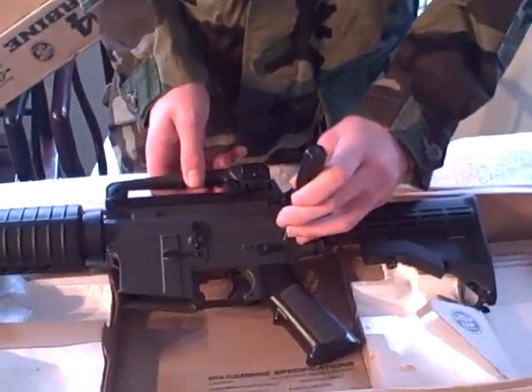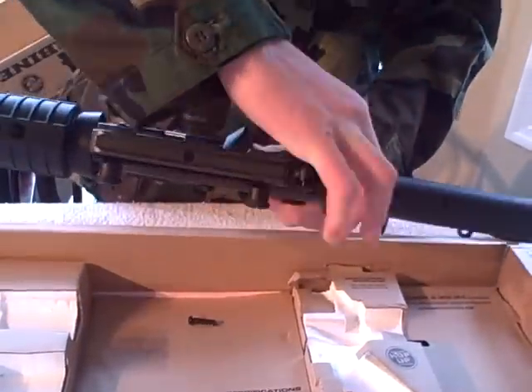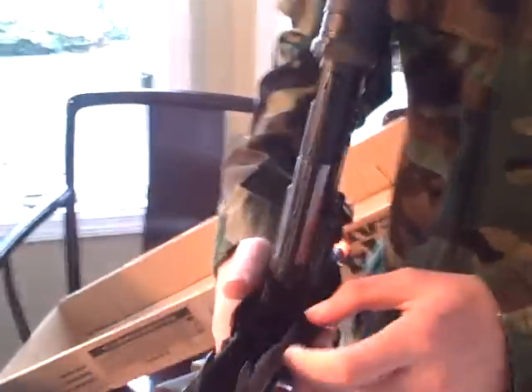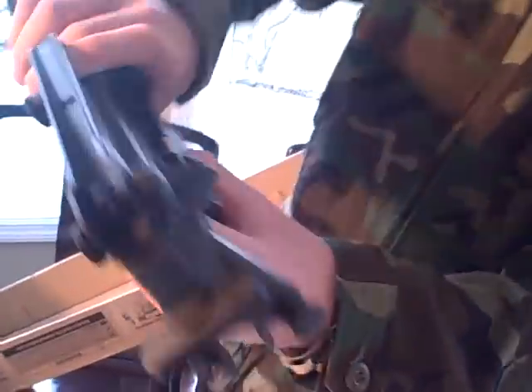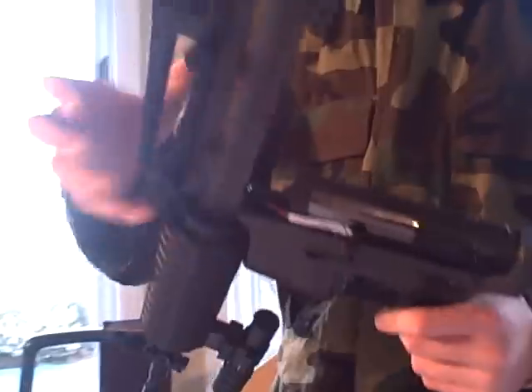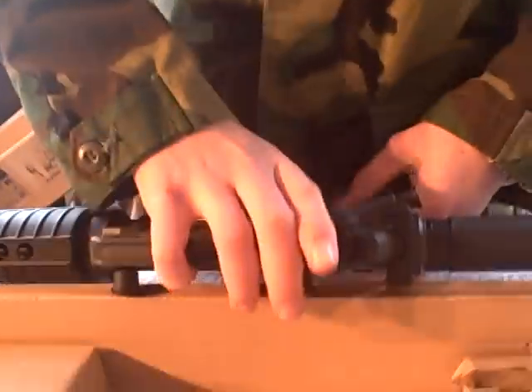I'll show you what the gearbox looks like — just take out this pin, pull it up from right here. It comes with the full metal gearbox and it says SB right there. You can also take out the hop-up if you want to buy a metal one. There it is — it has the barrel. They say the hop-up gives out on the second day of use on some of these, but mine is still really good.